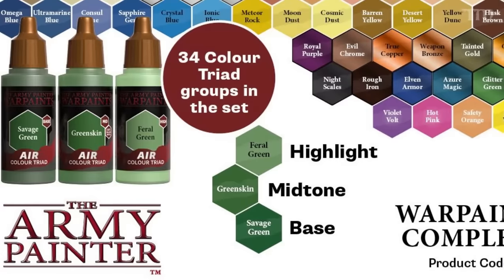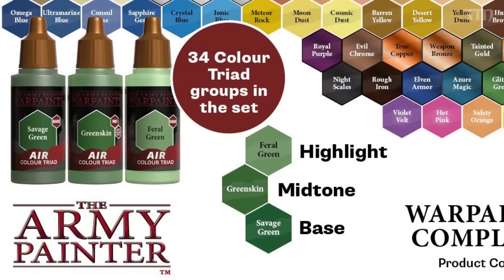They've never clogged my airbrushes, and they come in great matching triads of colors, so you always know what color to highlight and shade with. You don't end up shifting the hue of your chosen color. If you use a yellow-green as the base and a blue-green for the mid, it can look weird. But if you use a blue-green in different values — darker, lighter, even lighter still — that makes things a lot easier, and these match triads help you do that.